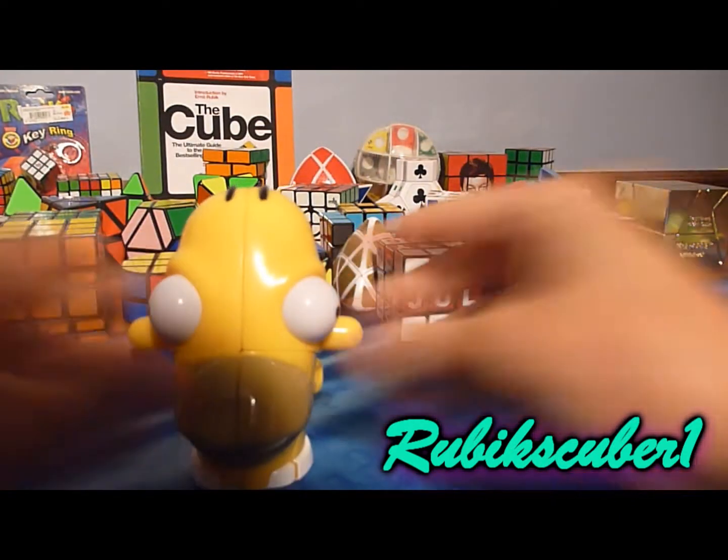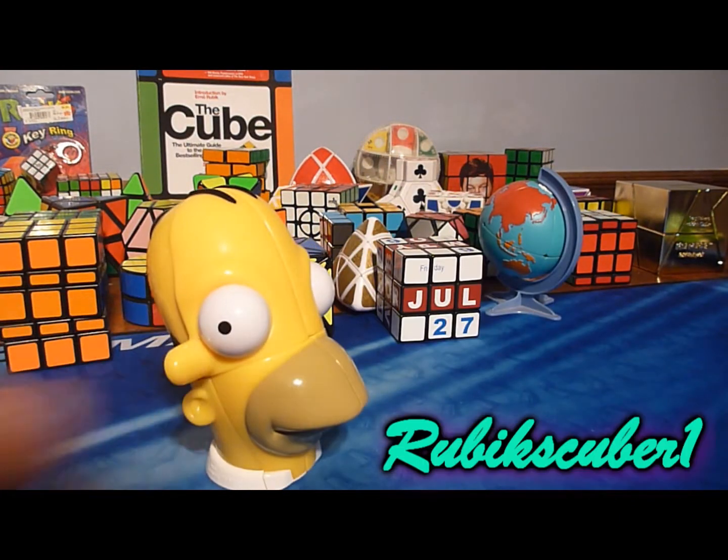Isn't that wild? What is he, a fish? I don't know what to call that. For some reason I think it looks like some type of moose.